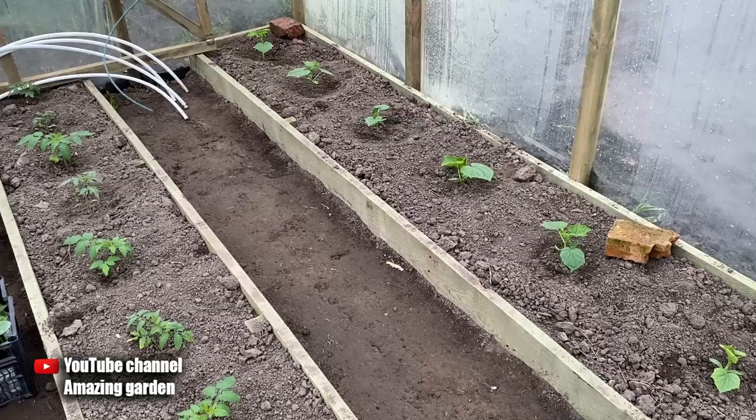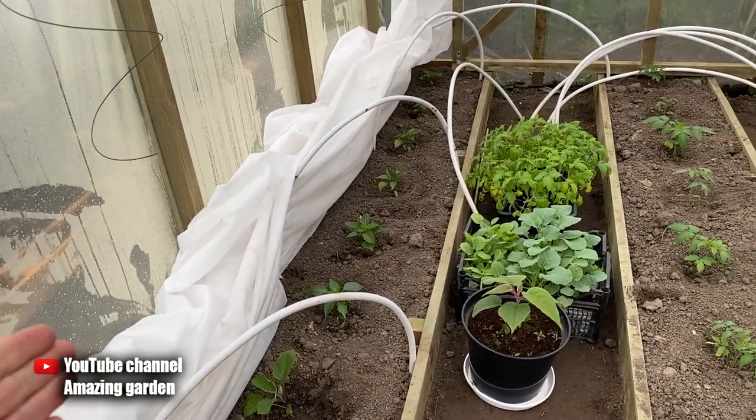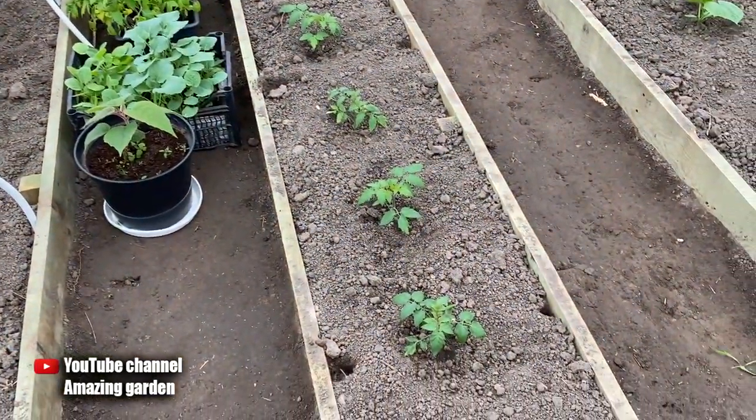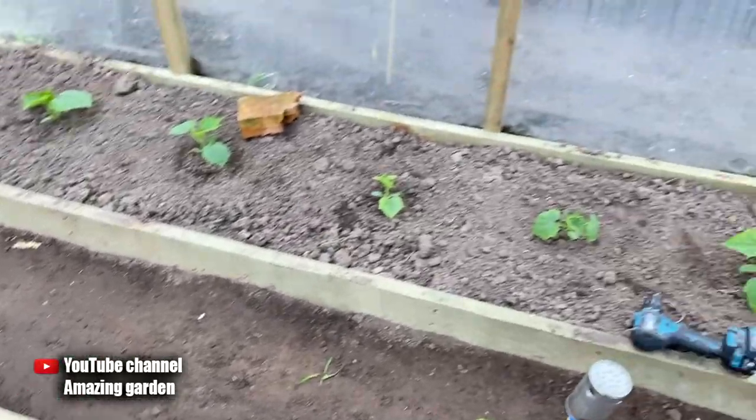Now I am in my new greenhouse. As you can see, the plants have already been planted, and at night, according to the weather forecast, frosts are expected. For those who did not know, the temperature below 41 degrees Fahrenheit or below 5 degrees Celsius is considered to be frost.